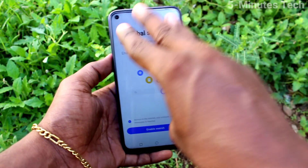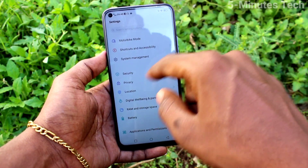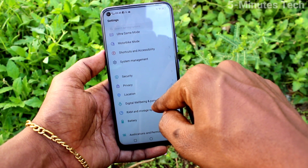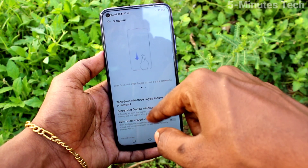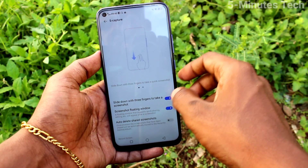You can do it in the settings. First, go to Settings on your smartphone and click on System Management. Click on Yes Capture, and now turn on the button here.